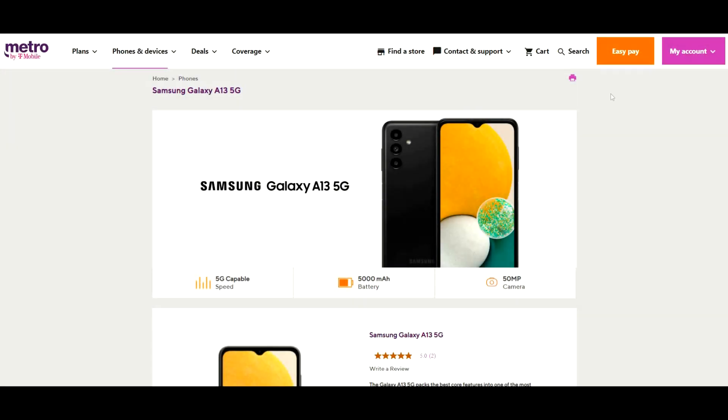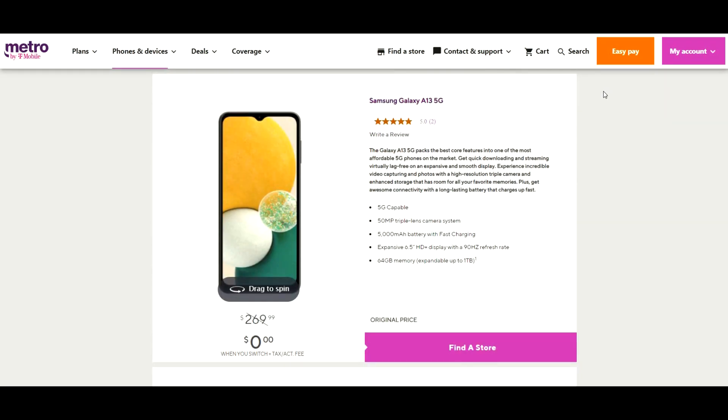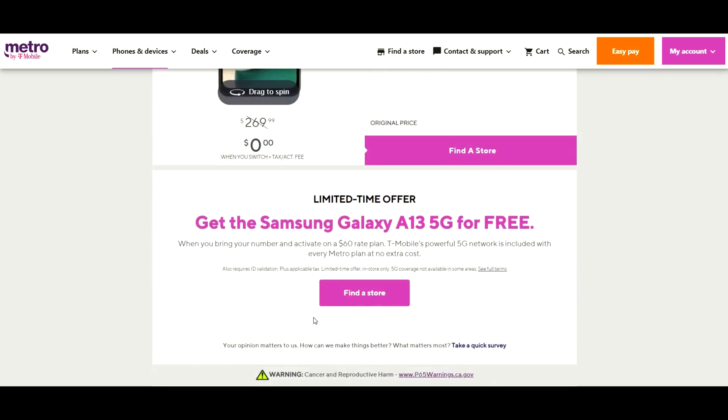Starting off with the price point, we have a few different options to choose from based on your carrier. First and foremost, Metro by T-Mobile is currently offering this phone at a price tag of $0 when you switch, including tax and some account fees. Metro by T-Mobile is actually the carrier I use on the daily, and I feel like this is definitely my favorite prepaid service. And at a price tag like this, switching is really a no-brainer. The phone is also offered for about $79.99 when opening a new line, and also has a retail price of $279.